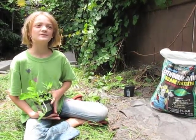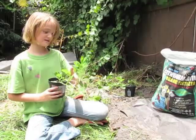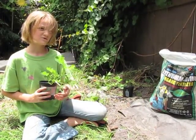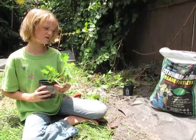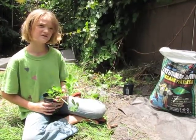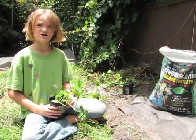Today we are learning about peanuts. This is a peanut. They're called runner peanuts. They're called runner because they run around like watermelon. They're grown in the South — Texas, Alabama, Georgia, and Florida.